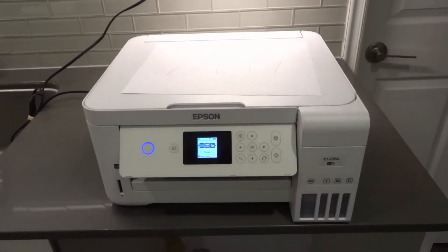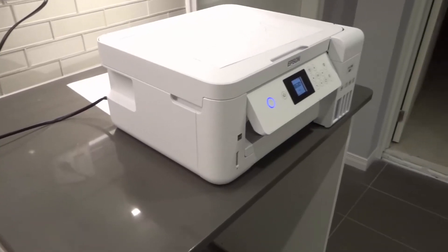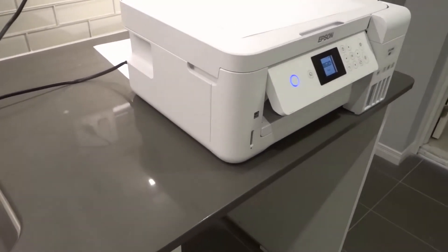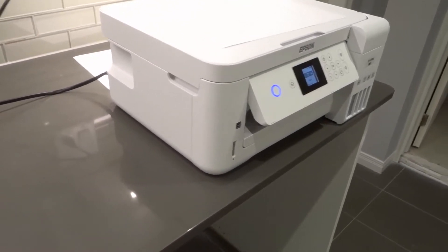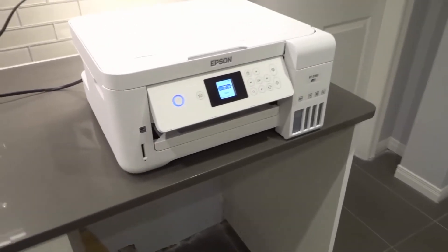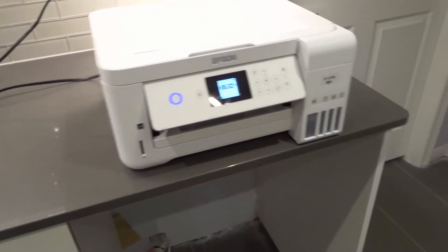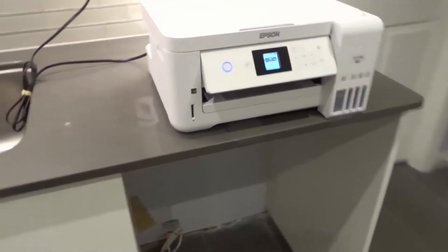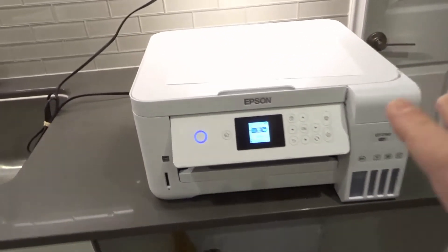Hey everybody, I'm here today to show you how to scan to a computer on this all-in-one printer. This is an Epson ET-2760 all-in-one wireless printer, and this will be an easy tutorial. If you want to scan to a computer on this printer, this is the video for you. Let's get right into it.